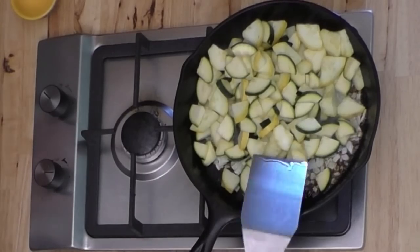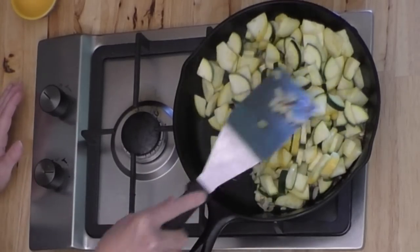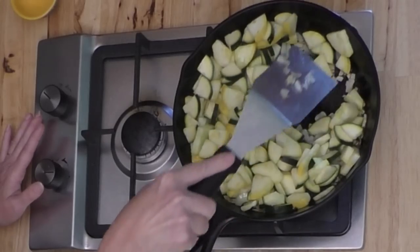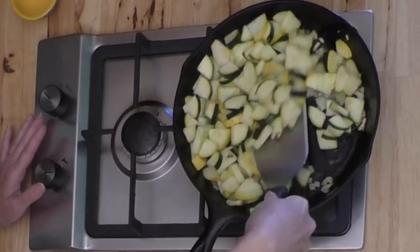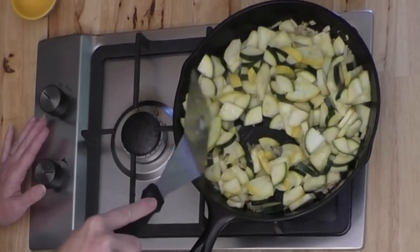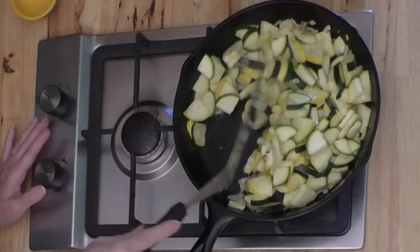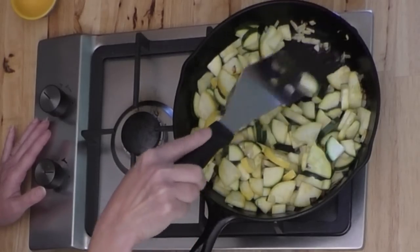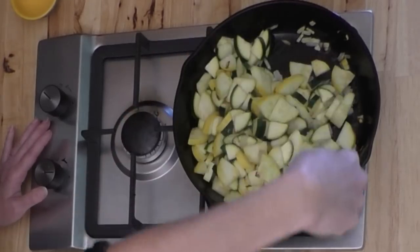Another thing that helps with that mushy texture is don't cover this. Let it cook without a lid on it so the steam can escape — that will get rid of more of the water. My onions definitely got brown in just that few minutes, but that's the way you want them. You want them brown — that's when they taste good.